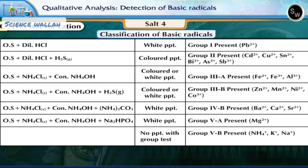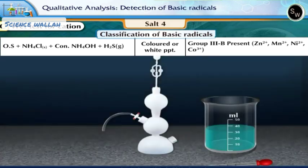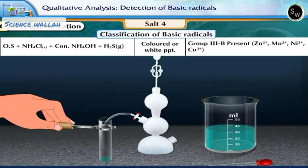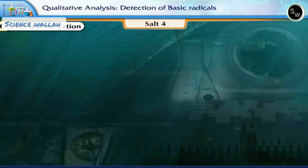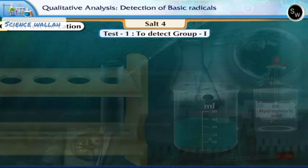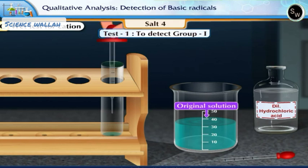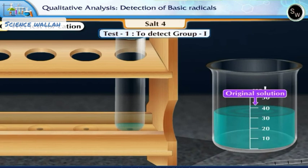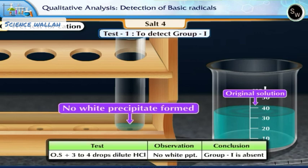Basic radicals are classified into 6 groups depending upon their reactions with specific reagents. With these specific reagents, cations form precipitates of their salts with specific colors and solubilities. Test 1: To detect group 1. Take about 3 to 4 drops of the original solution in a clean test tube. Add 3 to 4 drops of dilute hydrochloric acid. There is no white precipitate formed. This shows that group 1 is absent.